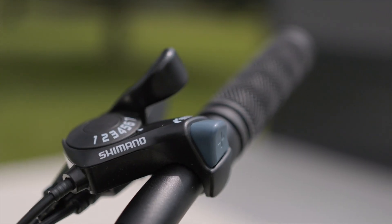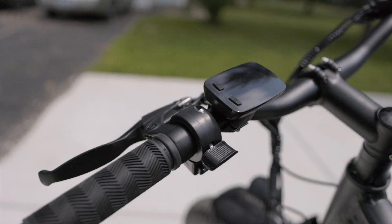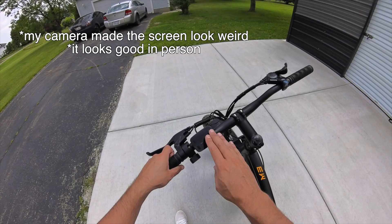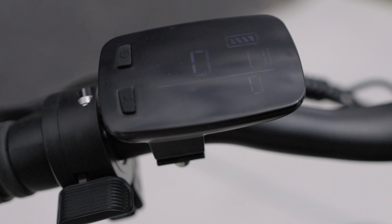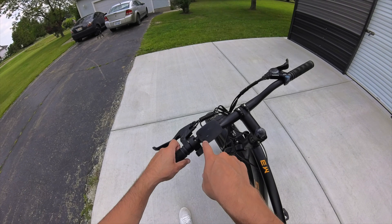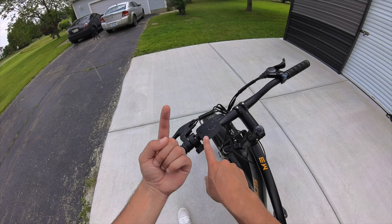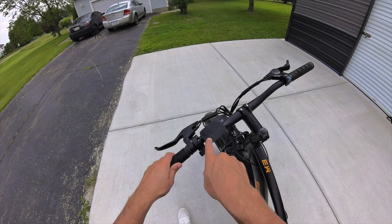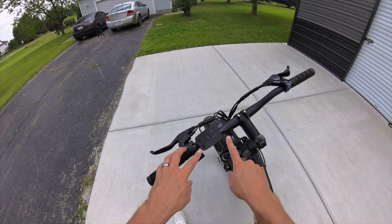It comes with a 7-speed Shimano shifter, which is pretty decent, and it also has a left-handed thumb throttle. Here is your display screen — it's nice, simple, and really clear to read visually. The one thing I don't love about toggling through pedal assist levels is you can only go one way. If you hit the M button it increases the pedal assist level, but you can never turn it back down — you can only cycle higher until you loop back to zero. I wish there was an up and a down button, but it still gets the job done.